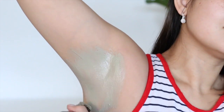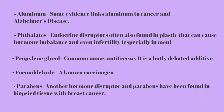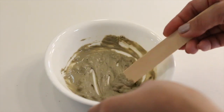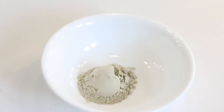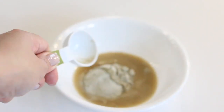First: armpit detox. Conventional deodorants and antiperspirants contain a variety of chemicals and additives, and the chemical list in some deodorants can be harmful to you in the end.